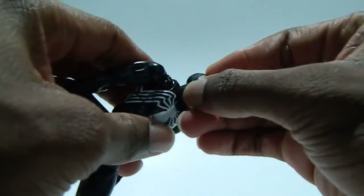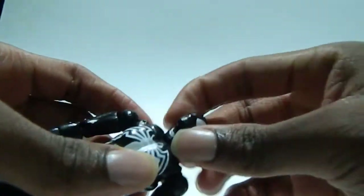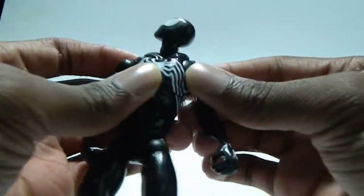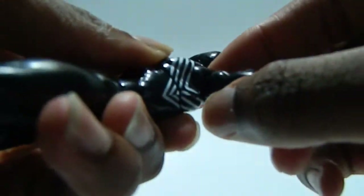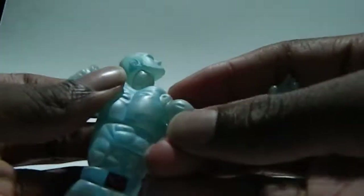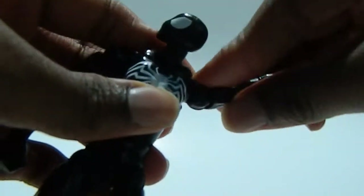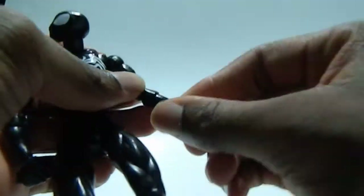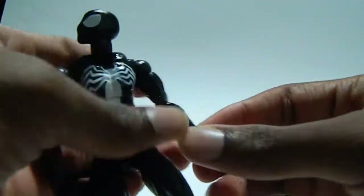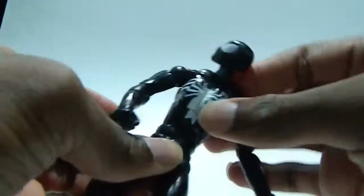The head looks up very far, looks down all the way with the neck — it looks even more up, even more down, side to side. The neck has a little bit of a pivot. He has an inner shoulder joint and a second one too, but I'm afraid I'm going to break that so I don't want to use it. The arm moves up all the way, down, back and forth — bicep, double-jointed elbow, wrist moves side to side and up and down, fingers clamp. There's a diaphragm joint right here — doesn't really move up and down but moves side to side, and an ab crunch.